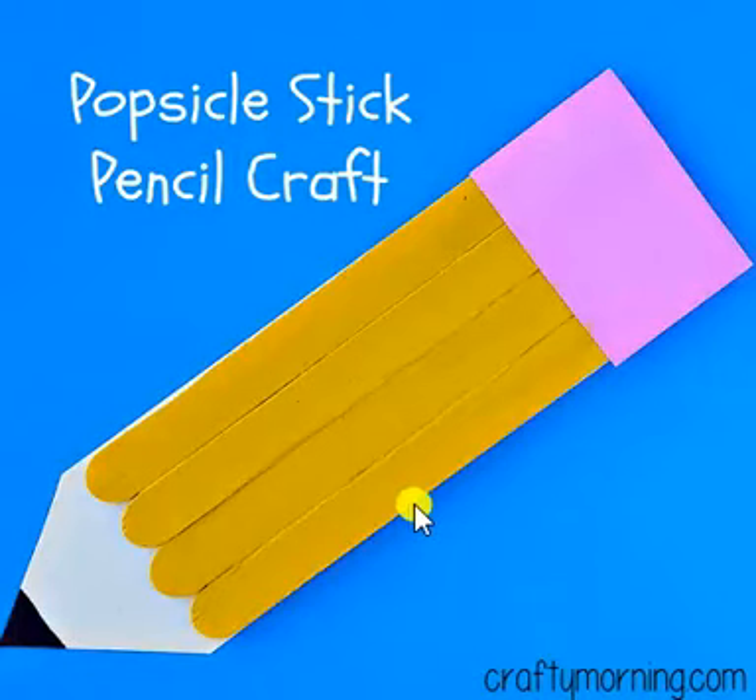This is a back-to-school pencil craft. You start by making the outline of a pencil on cardstock or construction paper and cutting it out.